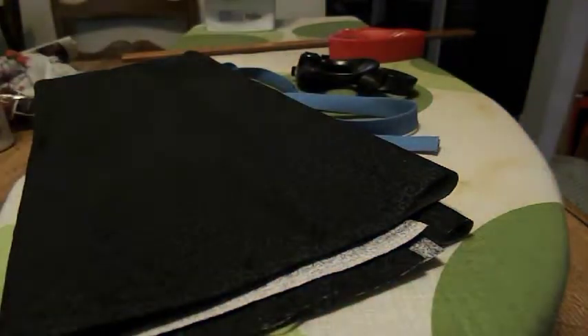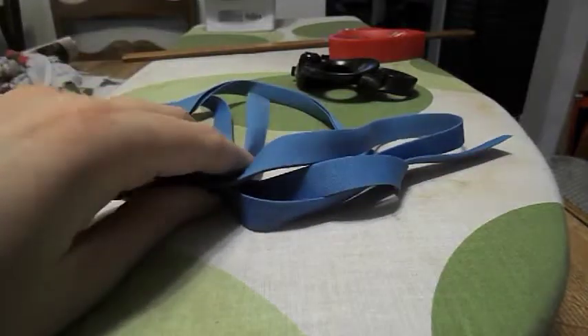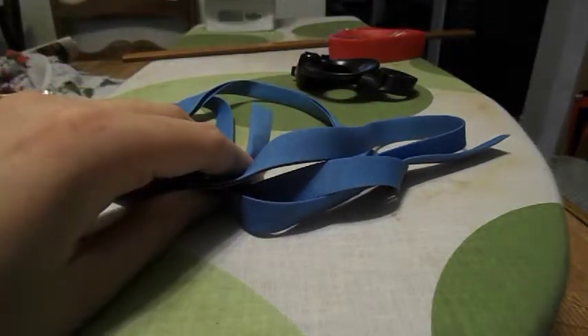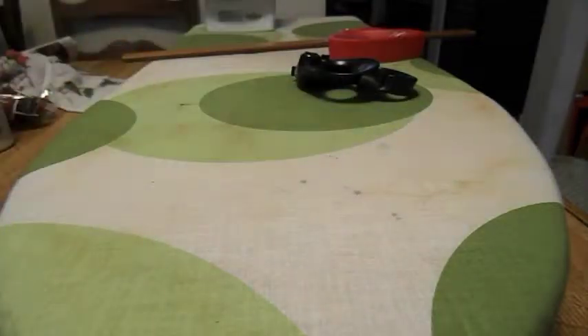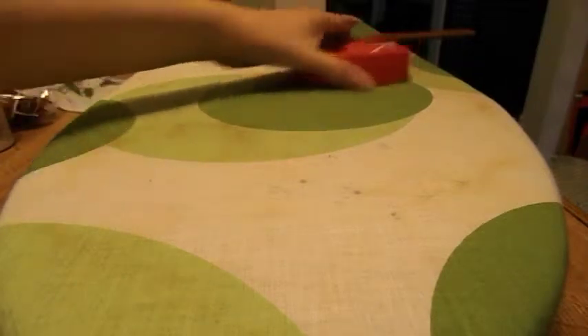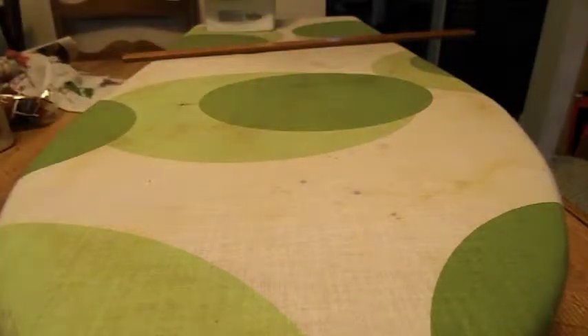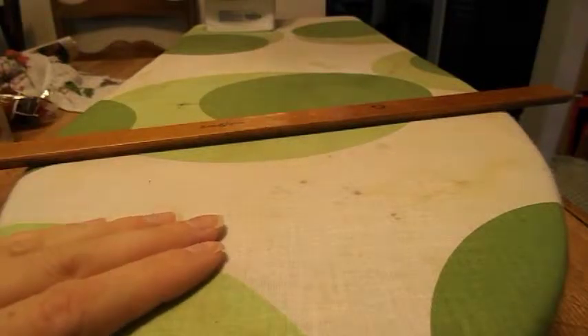For this project we're going to be needing some interfacing, some fabric, a yard of double folded bias strips, scissors, pins, a ruler, an ironing board, and an iron. And a sewing machine. So now let's begin.